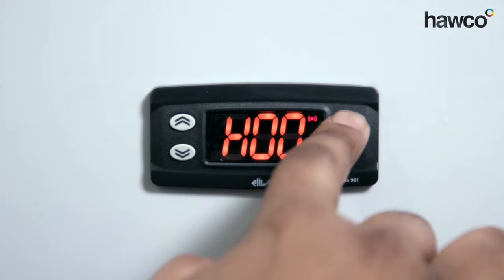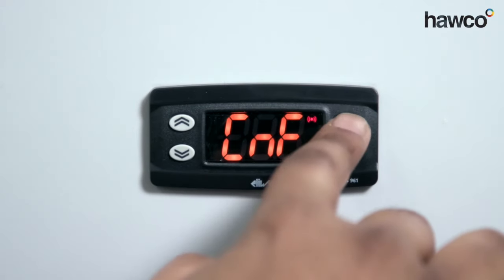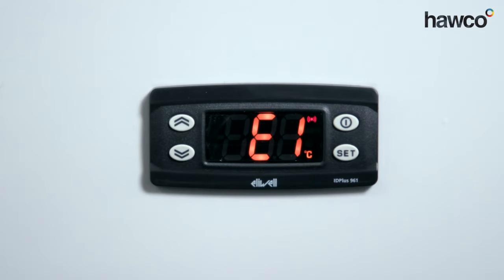Now we're going to come back by pressing the on/off button once to the folder again, pressing again, and it should be okay. We have to make sure whenever we change this, we have to turn it off and turn it back on again. When it fires up, it should be all okay. And there we have it — our probe is now reading correctly and our controller can now work.